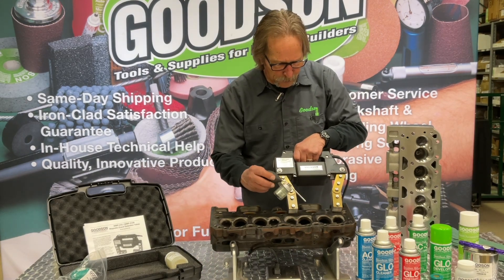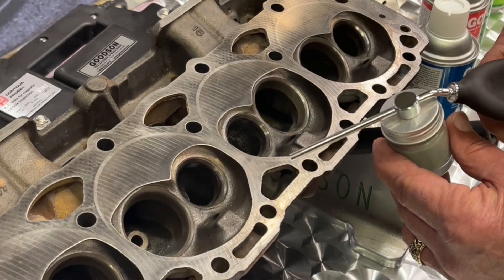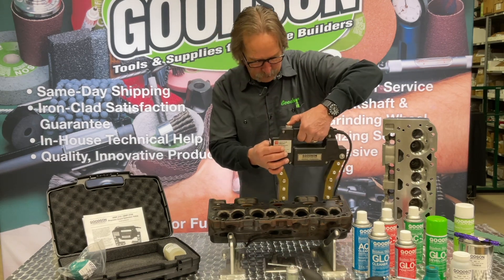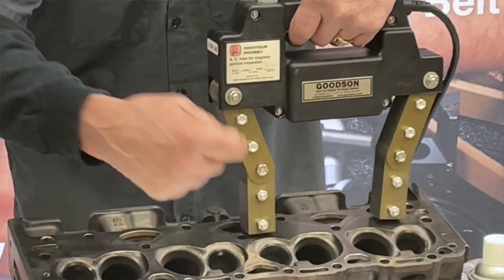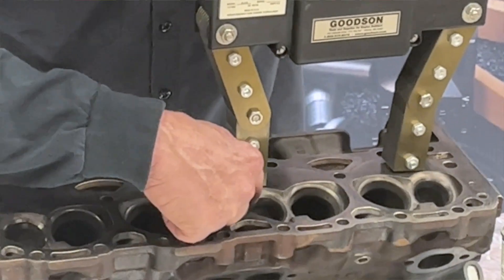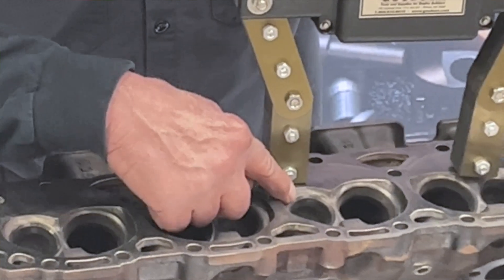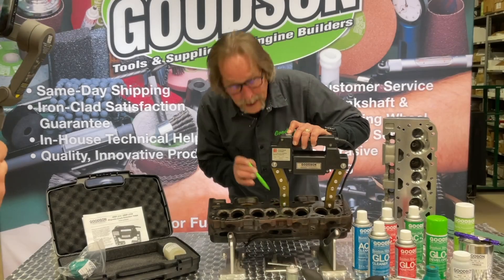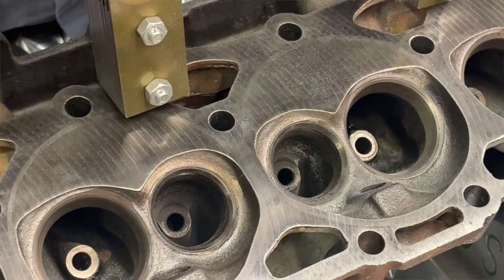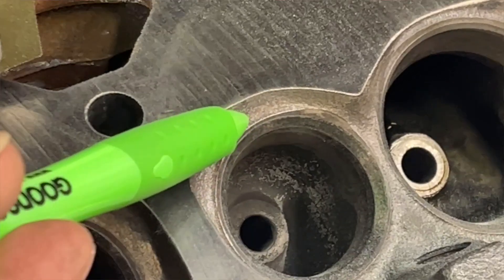We spray our powder on first — you can see the powder getting sprayed out here. When you spray the powder onto the workpiece you're going to test, then come back through with the magnet itself. Or you can do this simultaneously — spray the powder and use the magnet intermittently. As you can see right here, we've already located the crack on this. Right there is where that crack is, on that exhaust valve seat. So we've identified that crack with our traditional electromagnetic crack detection unit, the MMP-210.